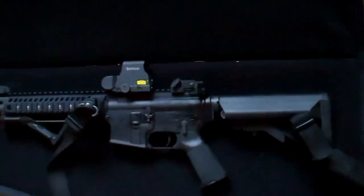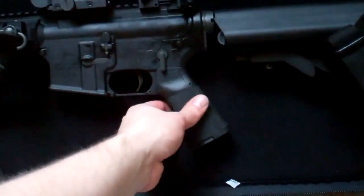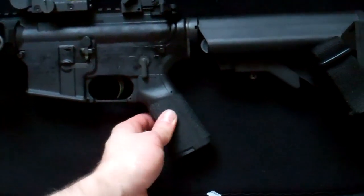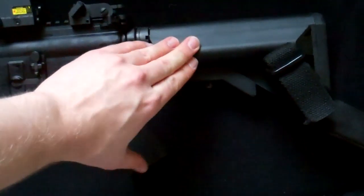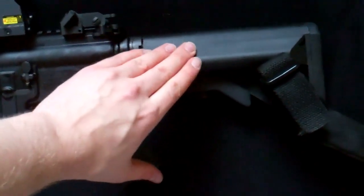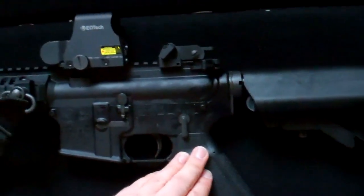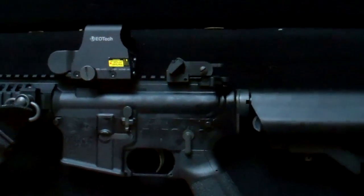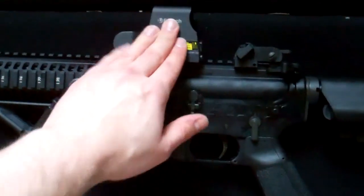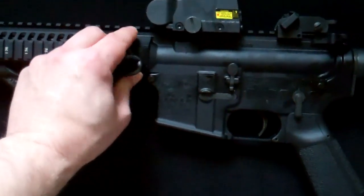First, a few of the modifications I made — nothing too substantial. I replaced the A2 grip with a Magpul MIAD grip, which is a little beefier than the A2. I changed out the stock for an LMT SOPMOD stock, which is more substantial and doesn't rattle around. I replaced the charging handle with a BCM MOD 4. I also have an EOTech XPS red dot sight here.